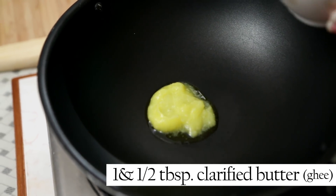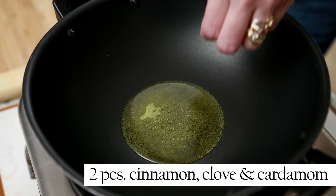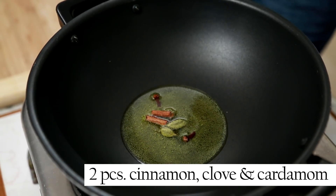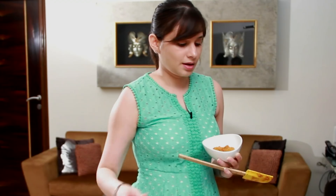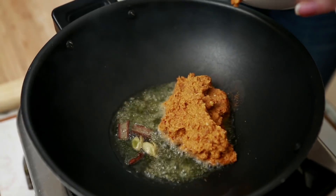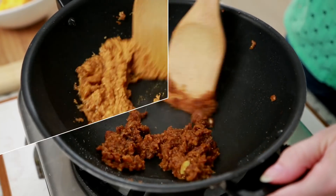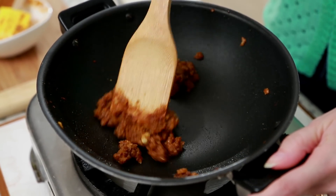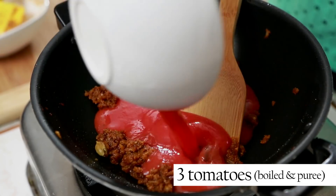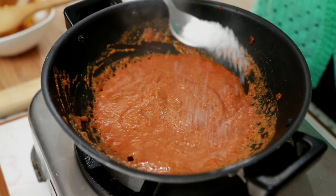It's time to make the curry. I'm going to heat a tablespoon and a half of ghee or clarified butter. Once the ghee is hot, I'm going to add the cinnamon, cloves, and cardamom. After a few seconds, I'm going to add the onion paste. Sauté the onion paste for at least 5 minutes until it's nicely cooked and dried out. Now I'm going to add the tomato purée, mix this well, and also add the sugar. Cook the tomato purée for at least 6-7 minutes.